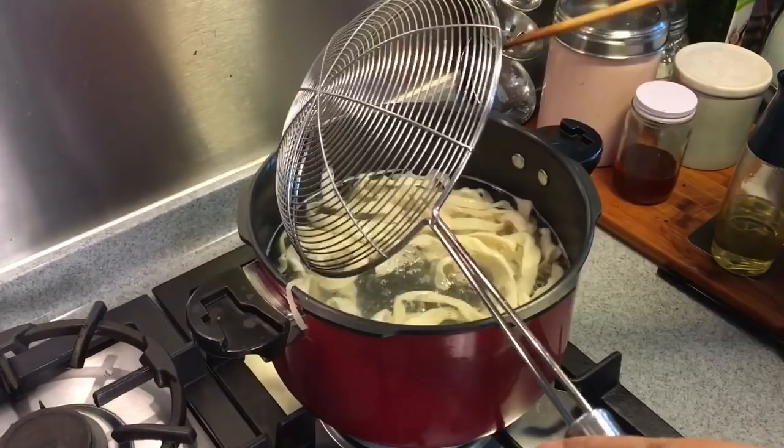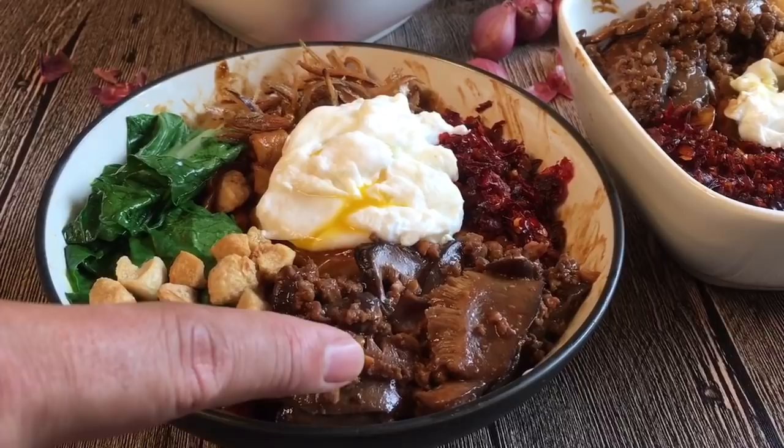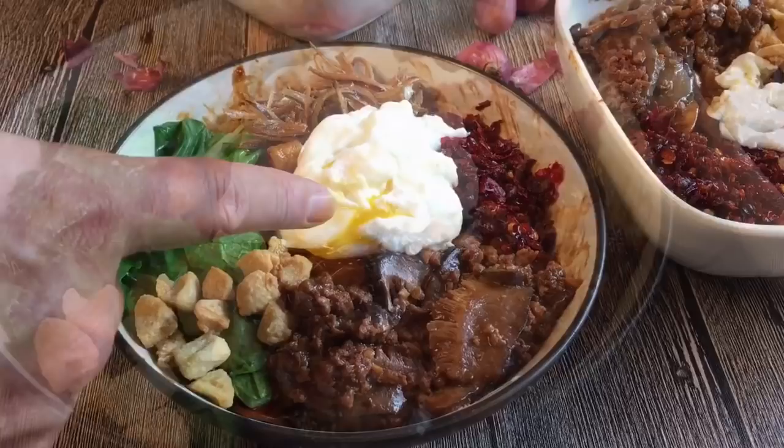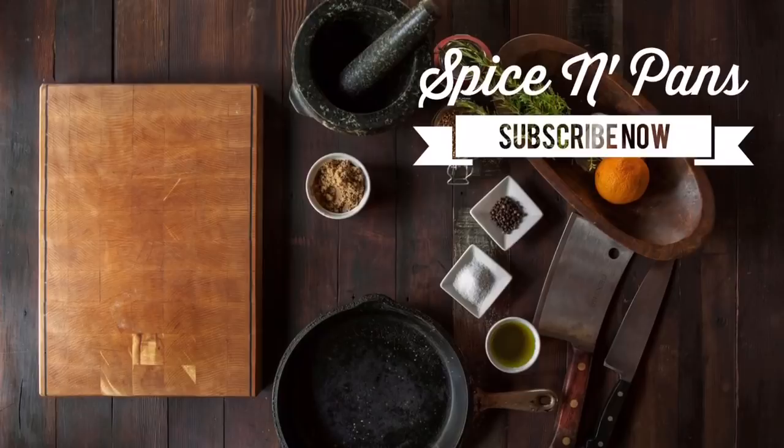Our lunch is ready. We tossed the noodles in the sauce, boiled some greens on the side, added the mushrooms and minced meat we fried earlier, the anchovies, the chilli, and a poached egg on top. I hope you liked our video. Do click like and subscribe to our channel. Thank you for watching. Bye!